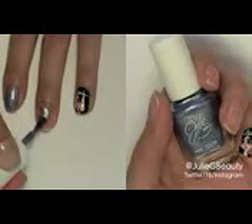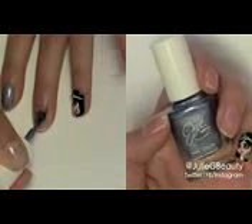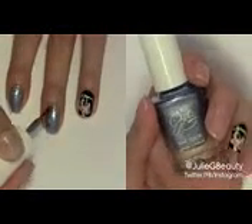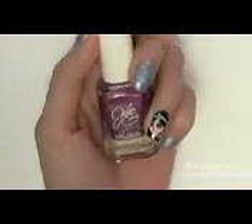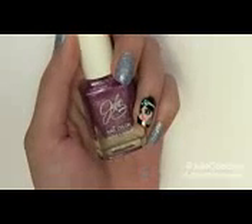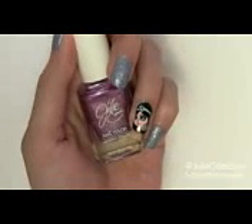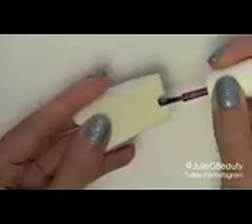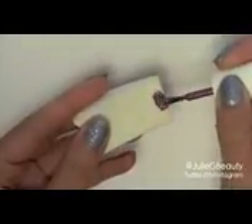Now let's move on to the rest of our nails. I'm going to take Blueberry Fizz — this is from my summer collection, actually a limited edition just for summer 2013, so make sure you check it out at Rite Aid stores, and I'll put a link down below to the website where you can purchase it. We're going to apply this to the entire length of all of our nails.